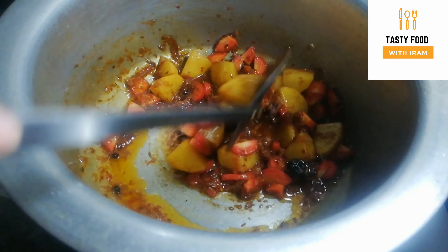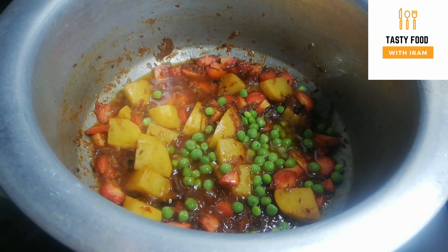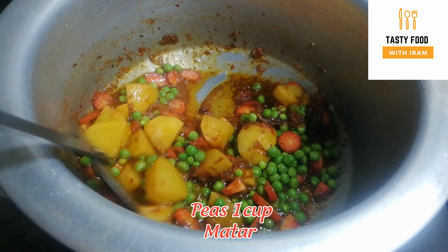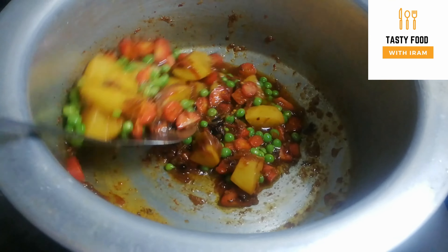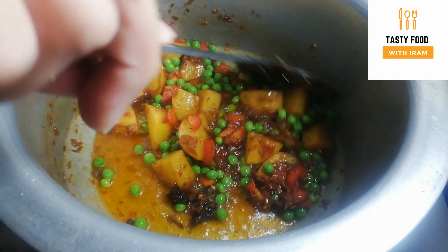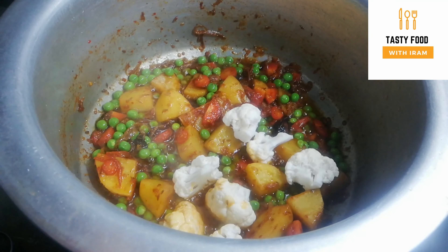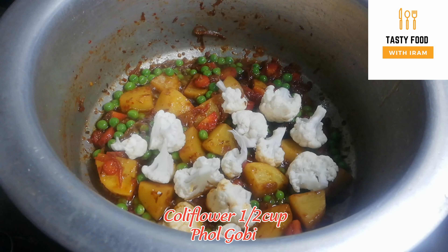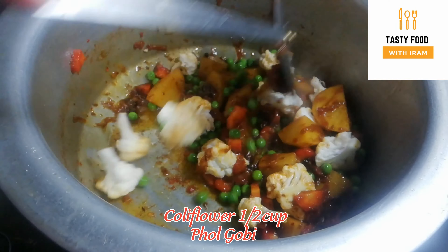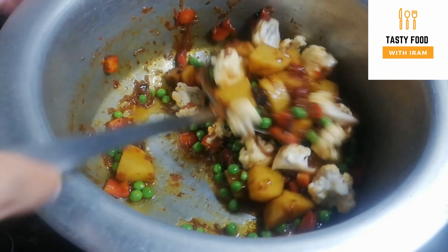Now I am adding a small gajar (carrot). We will also add it with the aloo. You can add more vegetables as you like. Now adding 1 cup of meat. This vegetable pilaf will be very delicious. I have also added the aloo in the water.